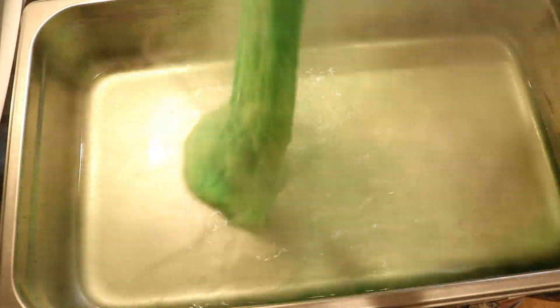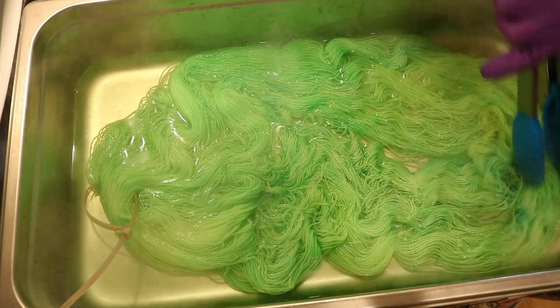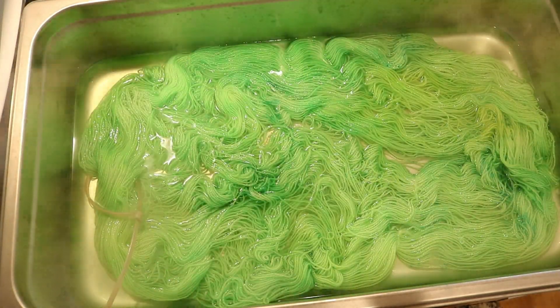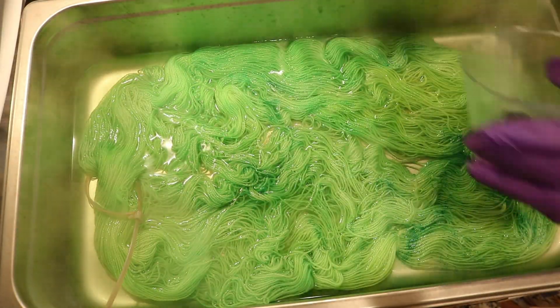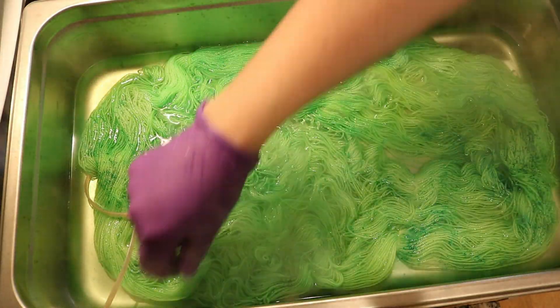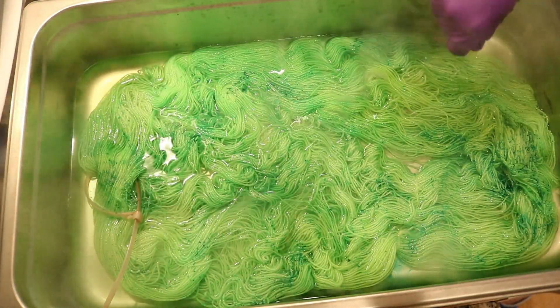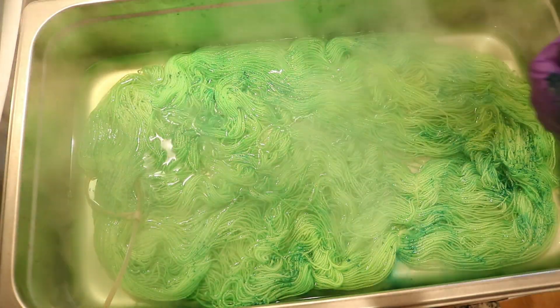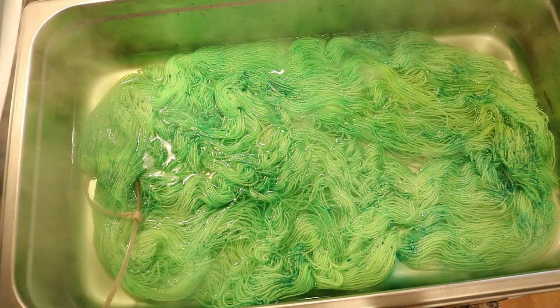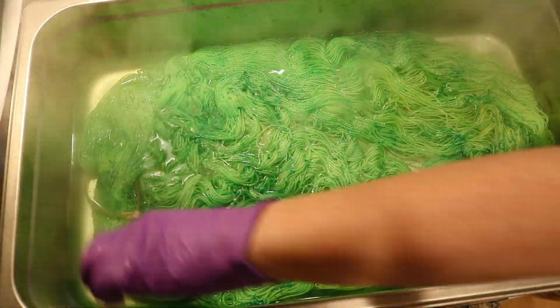The yarn I'm using today is Knitpicks Hawthorn. This is a high twist yarn — 80% superwash fine Highland wool, 20% polyamide — and I love to both knit and dye it. If you want to learn more about the materials I'm using, you can find affiliate links in the video description, which means I will earn a commission if you shop through my links, but I promote the companies at my own discretion.